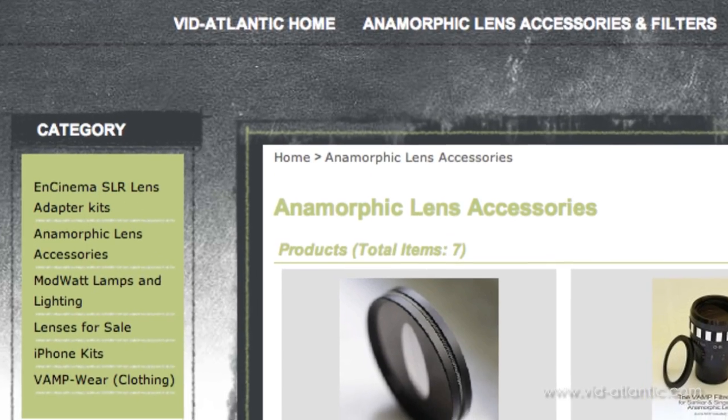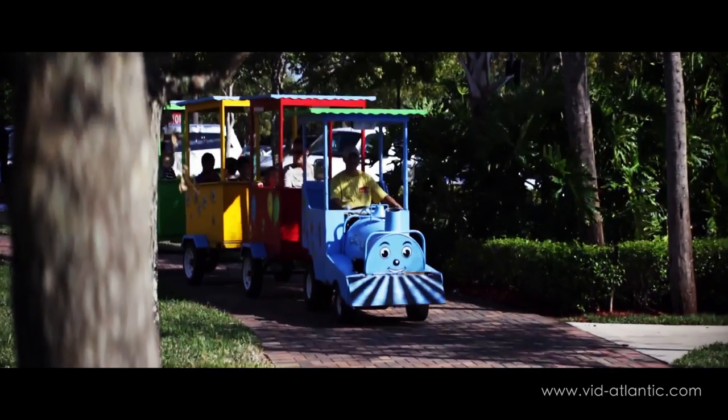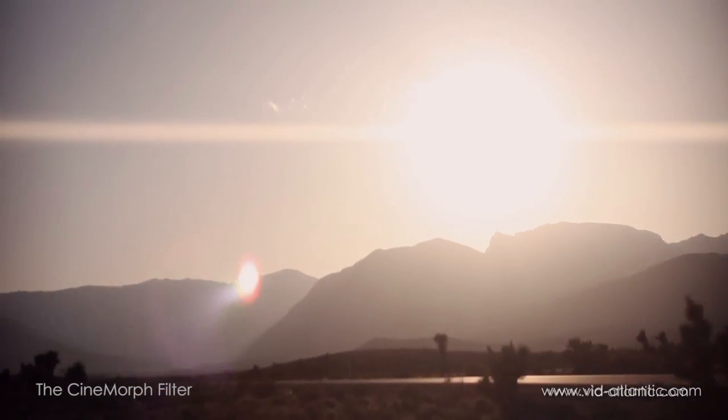There's also a version of the Cinnamorph filter available without the flare and streak element. The filter was developed to go hand in hand with real anamorphic lens footage for when you need to rack focus your lens from one subject to another, or when you need quick run-and-gun filming.